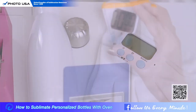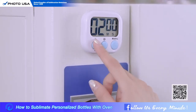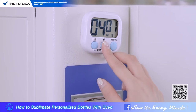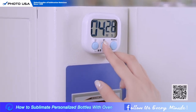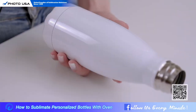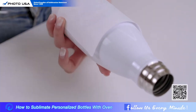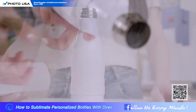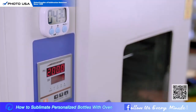And also a timer. By our testing, using a timer can control the time more accurately. In order to achieve the best results for stainless steel products, we suggest setting the time to four and a half minutes. Let's put the picture on, use tape to stick it, put the shrink film outside, and then put the bottle into the oven.